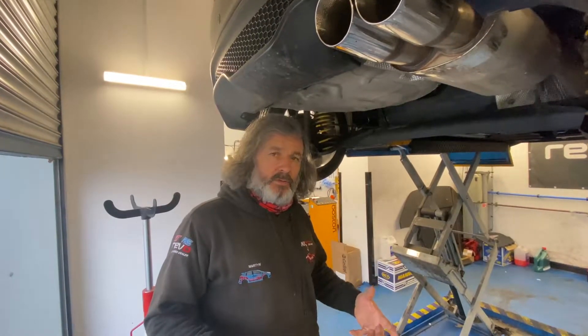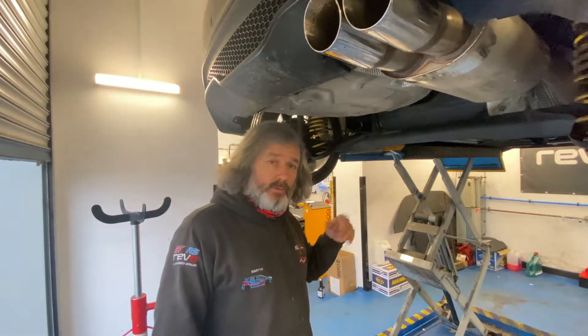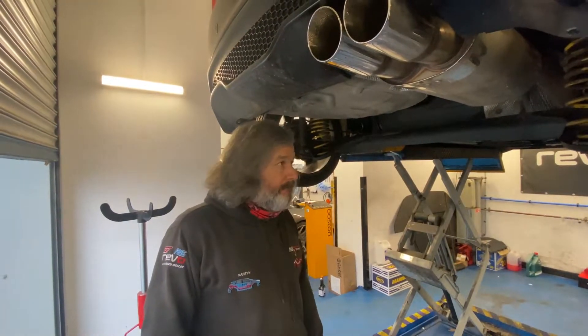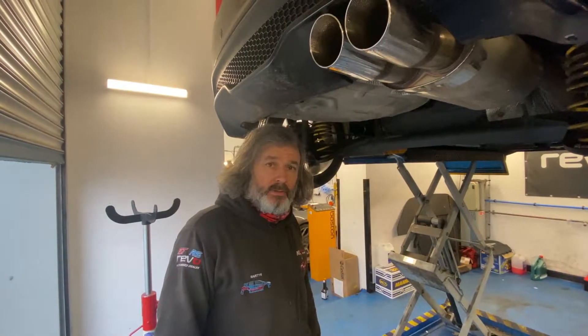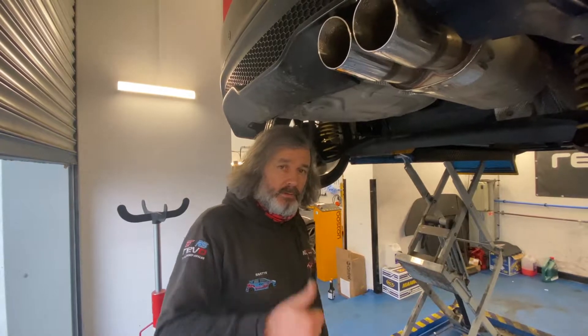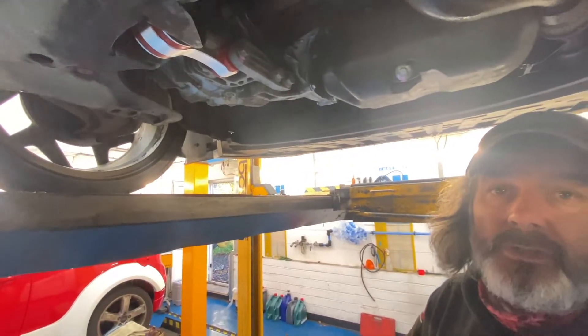The plugs have been re-gapped down to 0.028 inches and fitted. Timmy's going to be busy — he's got this Mark 7 and the Mark 8 to work on. I've got some tyres to sort and then we'll come back to crack on and finish everything off.